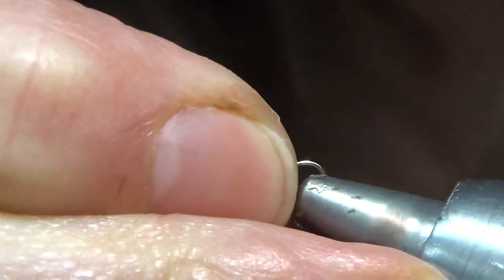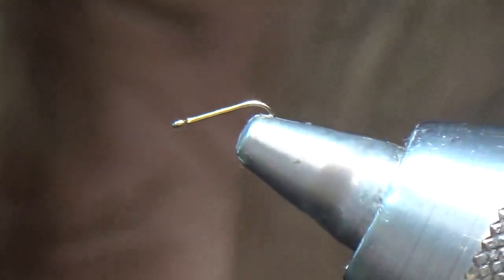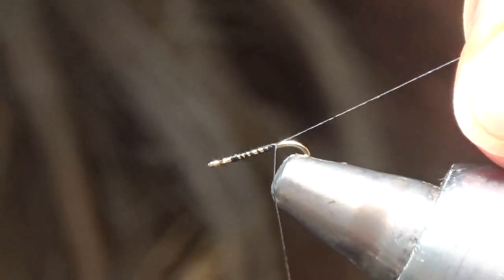Put my hook in the vise. I'm using a uni thread, a dot black. Go ahead and do a thread base to the hook point.